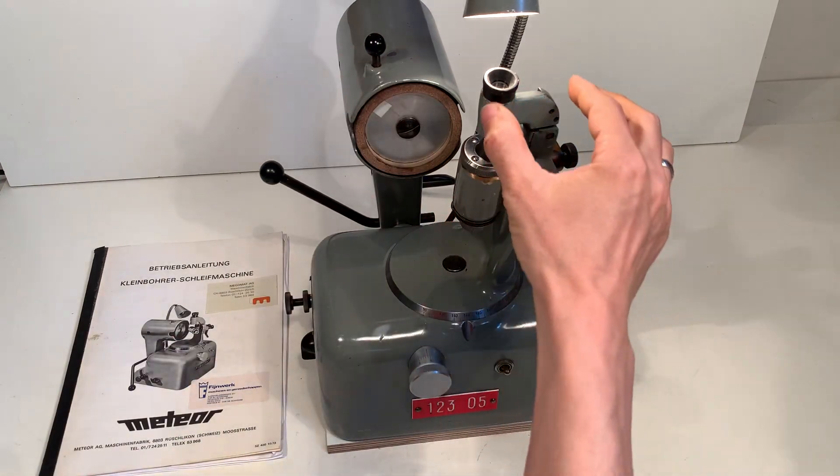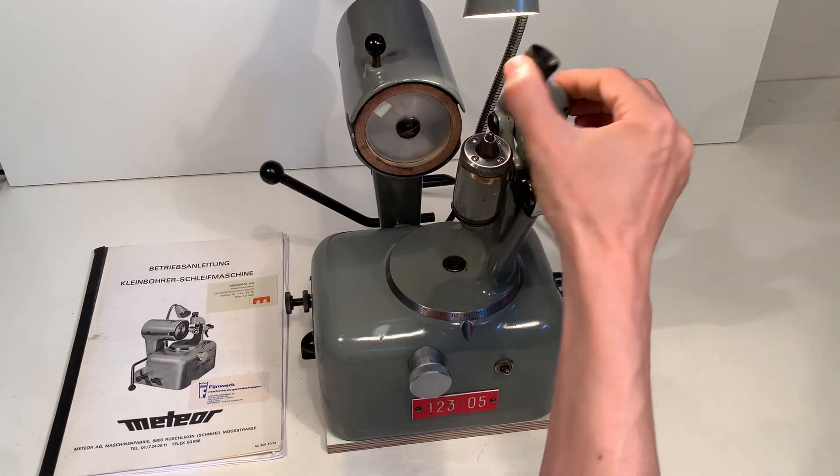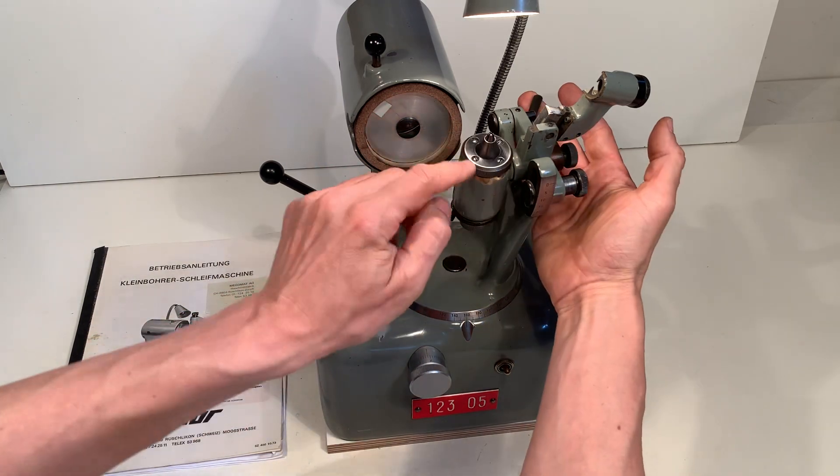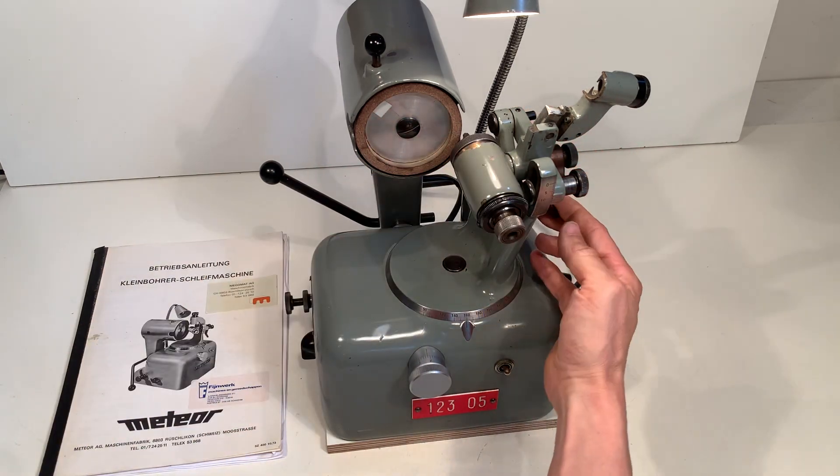I have here a microscope — this is in the inspection position and now I can take it away. Here's the drill holder; this is the inspection position and this is the grinding position.